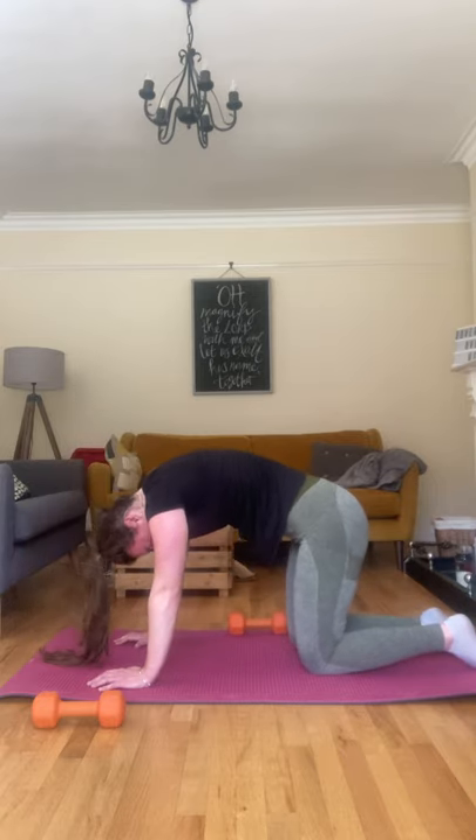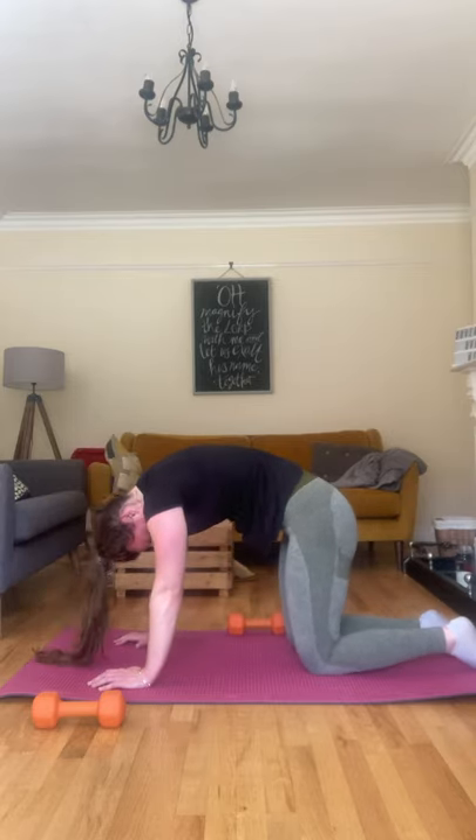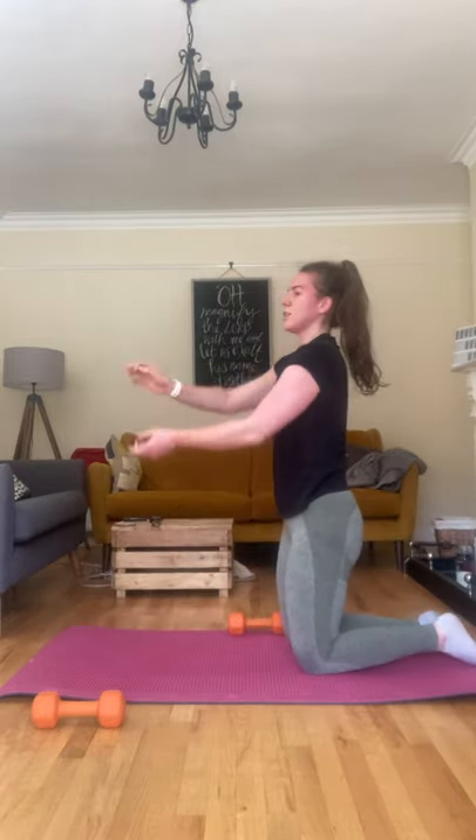Give me two more. Last one. Coming up just on your knees — stretch out those arms, one in front of the other, pulling across. Other side. Well done.